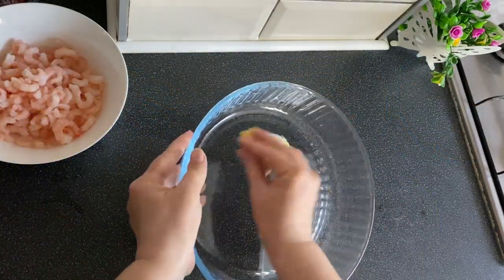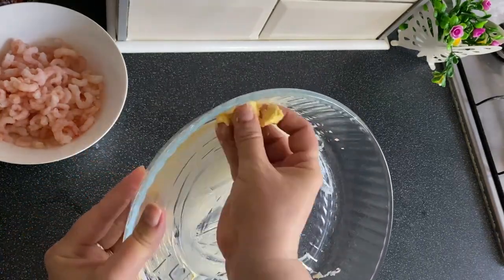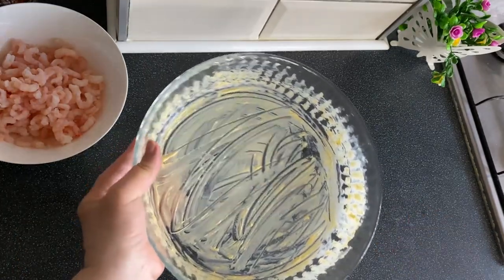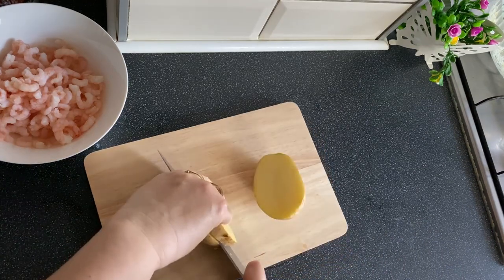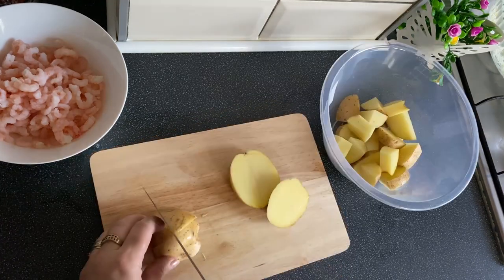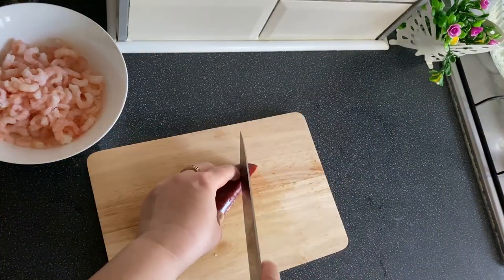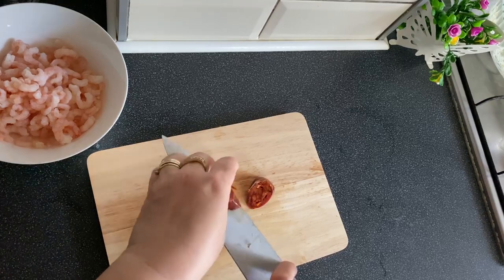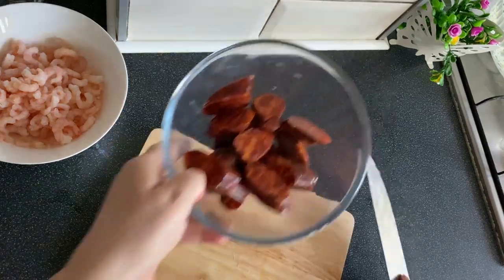We grease the baking dish with a little butter — not too much, because the chorizo will also release its fat. We set it aside. We slice the potatoes into rounds — you can also use small potatoes, I didn't have any. We wash them. We also slice the chorizo about this thickness, and set it aside.